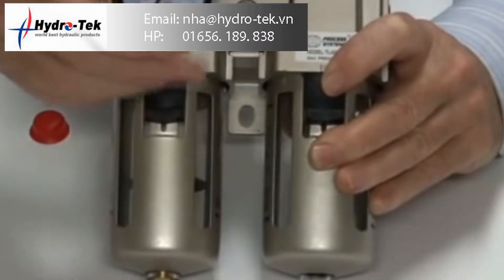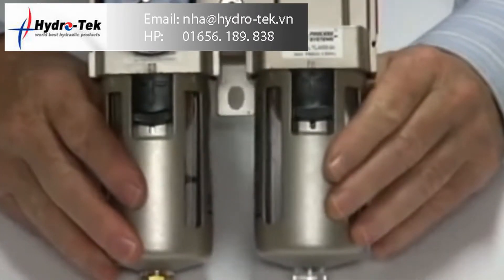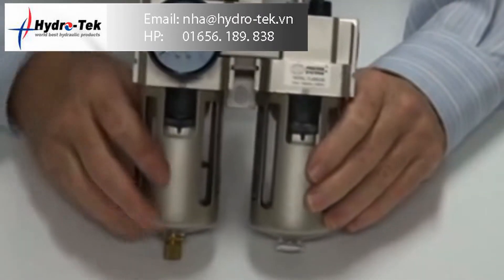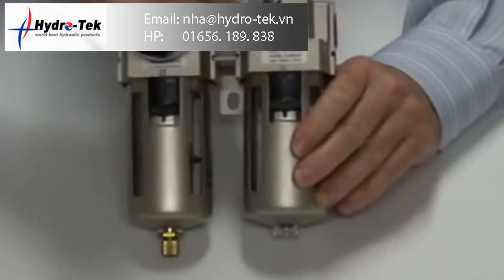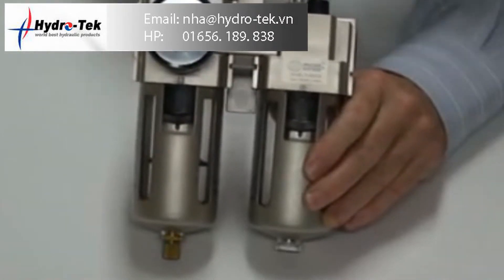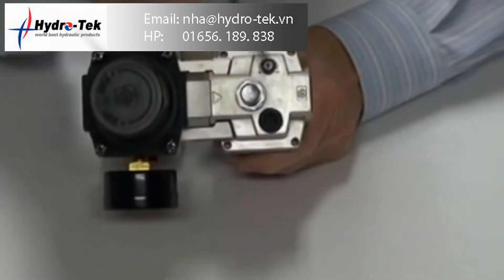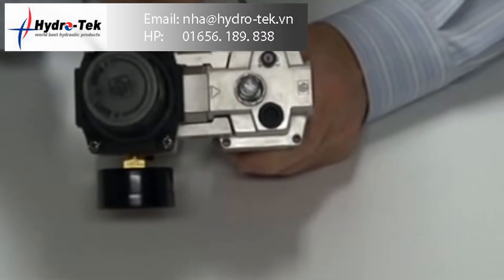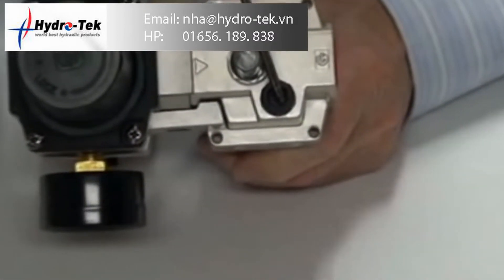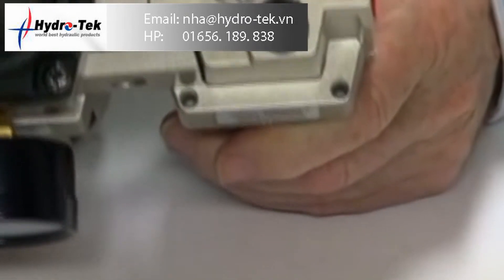When you set the unit up, you can put the gauge in using thread tape or Loctite of some form, and the unit is set up to go on the line. It has a mounting locking device, lubricator, adjustment port, filling point, and the side dome.